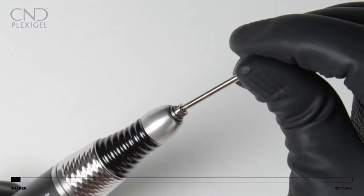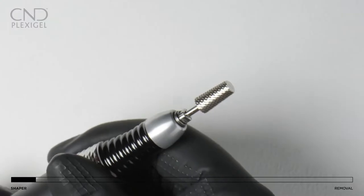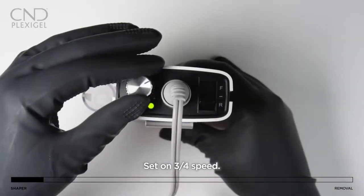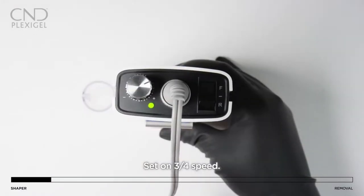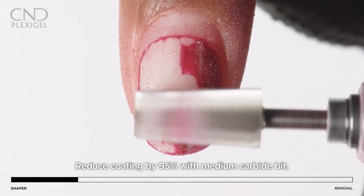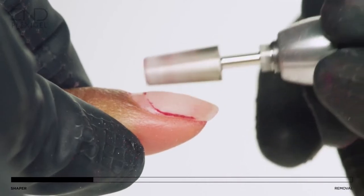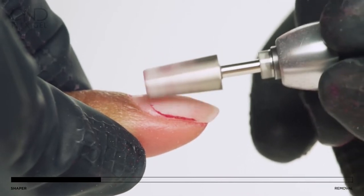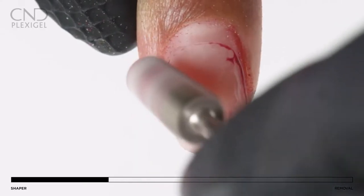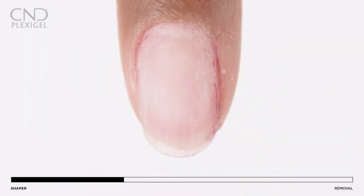For fast, efficient removal, utilize an e-file for file prep. Use a medium-to-coarse grit carbide bit at three-quarter speed to remove color and reduce the bulk of the enhancement coating by 95%. Take care to avoid filing on the natural nail, leaving a thin coating to be removed. Now you're ready to wrap.